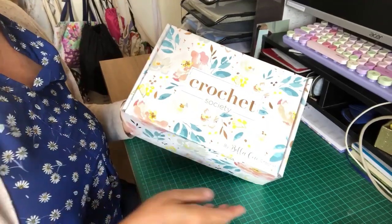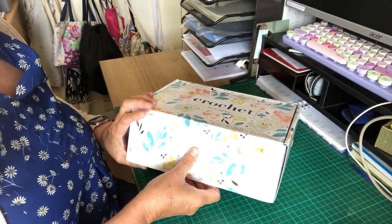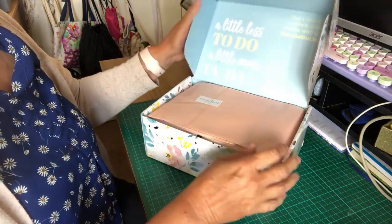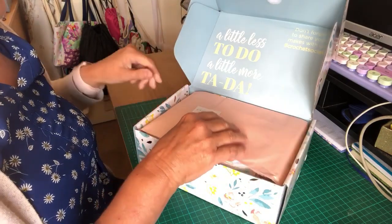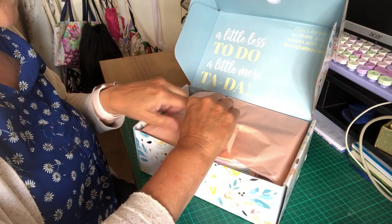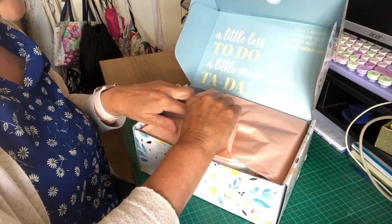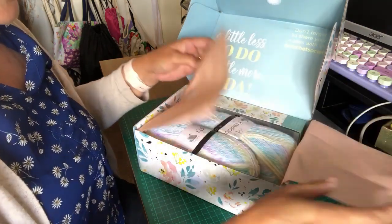We'll see what's inside — I haven't opened it yet, so I thought I'd let you join me. I'll just turn you around and carry on. As you can see it's in a lovely box, and we're just going to unclip it. It's in this lovely peachy-coloured tissue paper. I always try and take these off very carefully so I can use the tissue paper for wrapping presents.